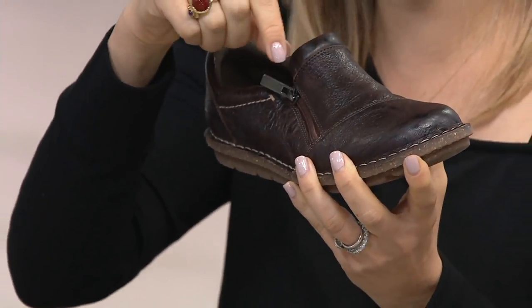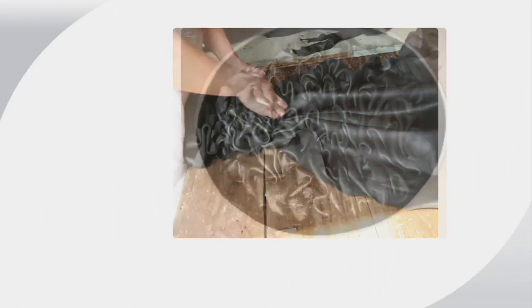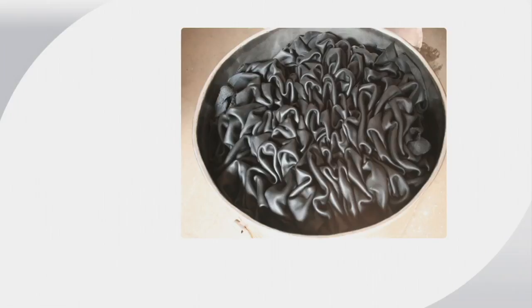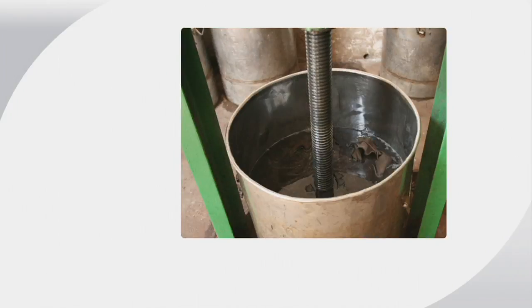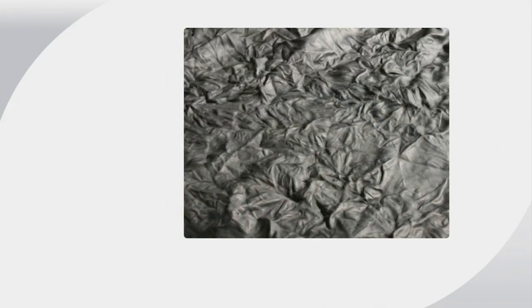Here are some photos showing you the process. We scrunched the leather — high quality leather — and put it in a vat that kind of looks like a wine cellar. Then it has a twist to it, so we really let it sit in there, let that crinkle form. Then we pull it out and apply a high gloss finish. Really interesting treatment to the leather. And then to top it all off, we give you that fun little zipper accent — though you don't even really have to use it.